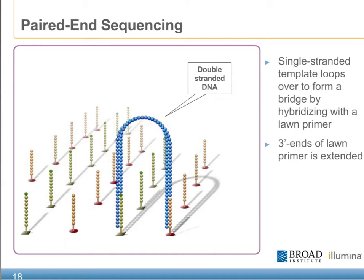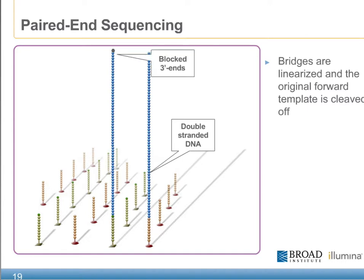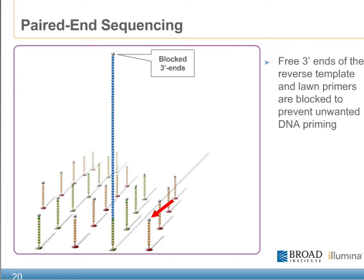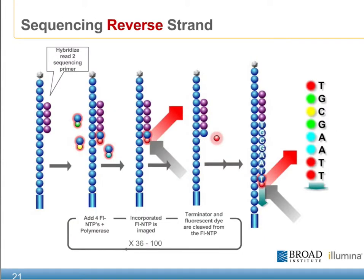The three prime ends of the LON primer is then extended to form a double-stranded molecule similar to what was done in the original cluster generation. The double-stranded bridges are then denatured with the original forward primer cleaved away, linearizing all of the remaining single-stranded molecules into a unified direction. The remaining free three prime ends of both the reverse template as well as the LON primers are then blocked to prevent unwanted DNA priming. Finally, the READ2 sequencing primer is hybridized to the appropriate end of our cluster templates. Similar to that of READ1, our paired end flow cell is now ready for the sequencing by synthesis chemistry, incorporating each of the nucleotides for the remaining cycles of the run.